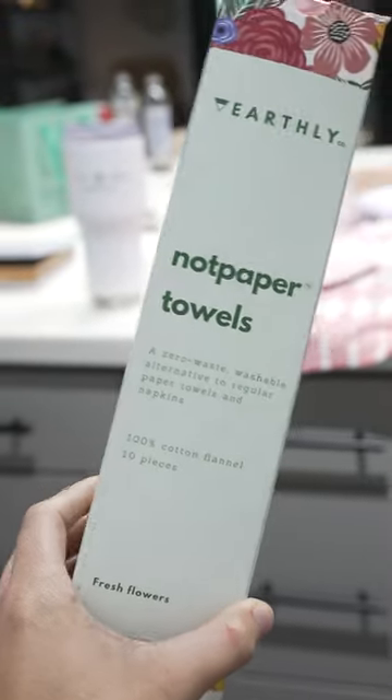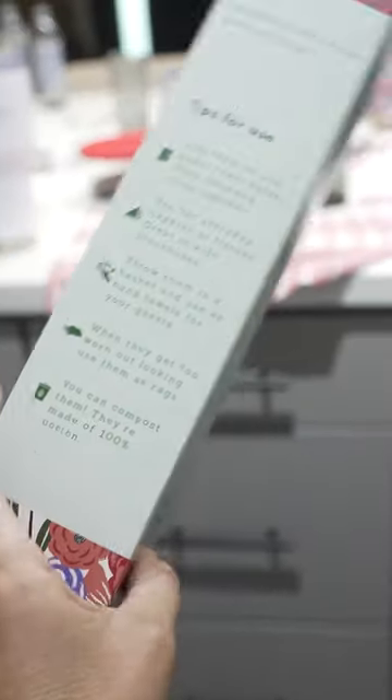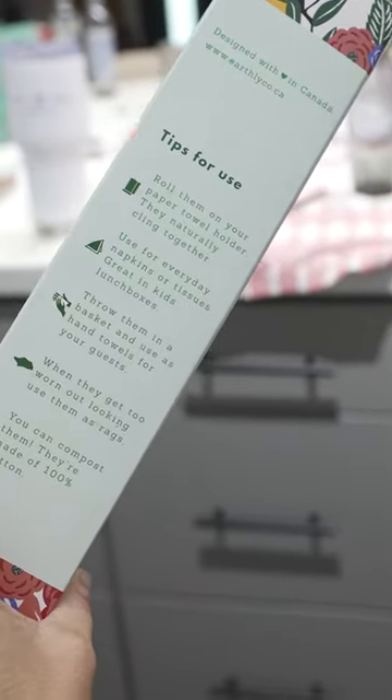Hey guys, today I've got something to share with you. The game-changing NOT paper towels. These babies are the ultimate zero waste alternative. Each box comes with 10 reusable pieces.